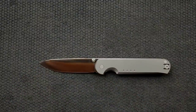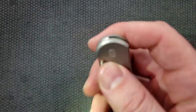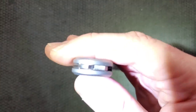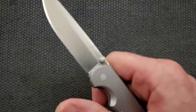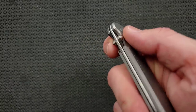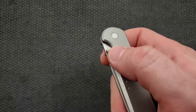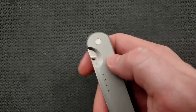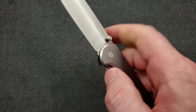How's the action on this guy? Well, it's running on phosphor bronze. Very smooth, very responsive in terms of the placement of the thumb studs and the detent. It's effortless. Right here there's a nice scallop for you to engage that thumb stud, and then just with a little — oh, it's nice.